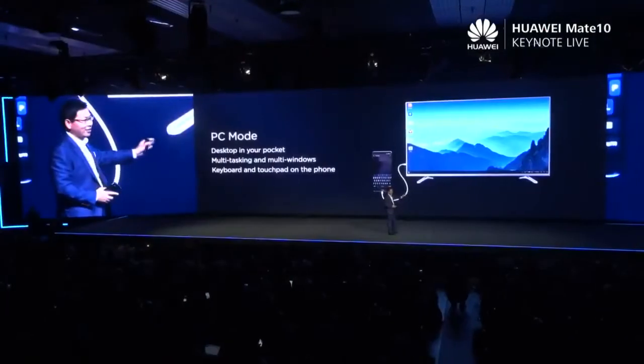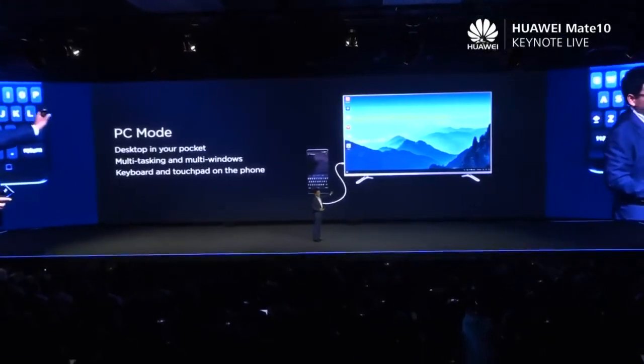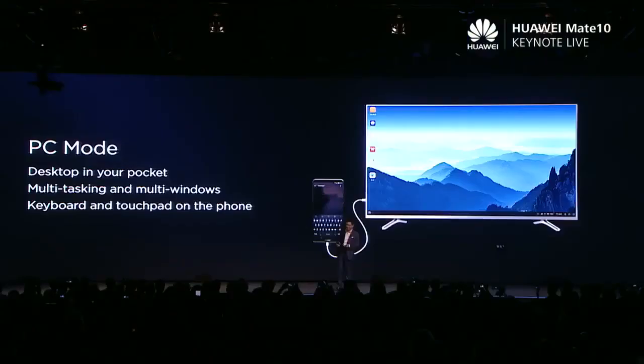The other one needs a dock to connect to the display. But our solution, without a dock, you're just using Type-C — connecting to any TV, your display, any display. Very convenient, plug and play. But more importantly, we can support more features.